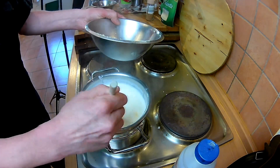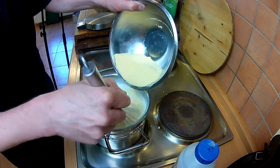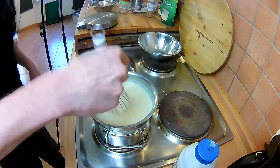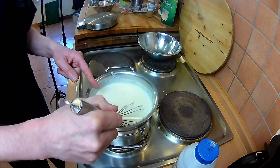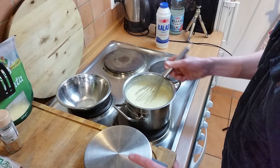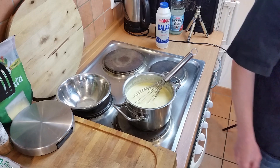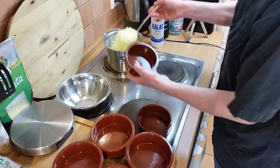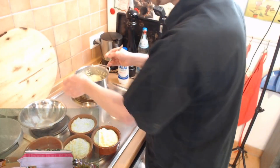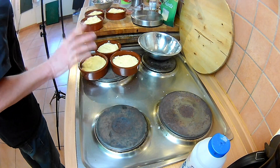Mit einem Schneebesen ist es besser. Schön langsam, nicht alles auf einmal – das wird auch schon dicker. Da ich es eh noch in den Ofen schiebe, hole ich es jetzt runter vom Herd. Vorsicht: Wenn die Polenta so dickflüssig ist und blubbert, ist es wie Lava, die da hochpluppt – manchmal hat das auch einen Auswurf wie Lava. Wenn das auf die Haut kommt, ist es extrem heiß. Dann füllen wir die Polenta in die Förmchen um. Damit sind wir hier am Herd soweit fertig, alles aus – der Ofen heizt noch vor.